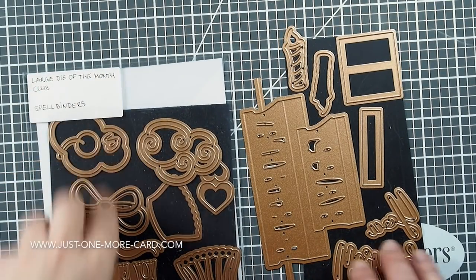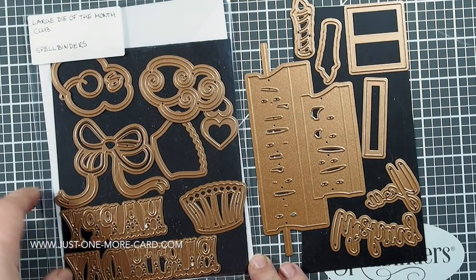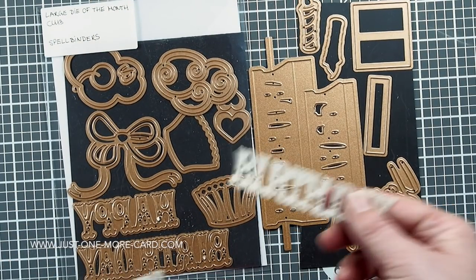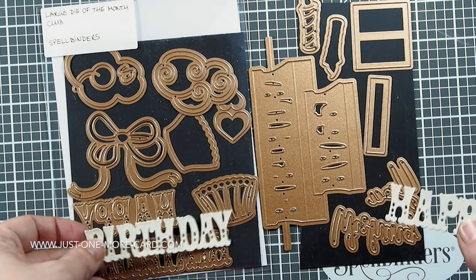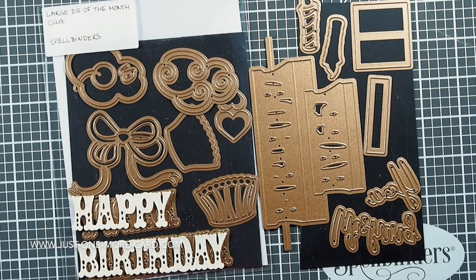The kit becomes available on the first of each month. I think the large die set is $20. Here you can see all the dies that you get — it's really a lot of dies. There's one theme, and this theme seems to be birthday, greetings, and celebrations. You get quite a few dies. I was surprised how many you actually get.